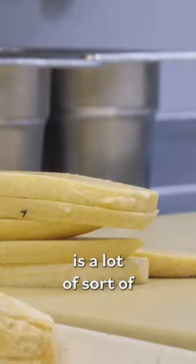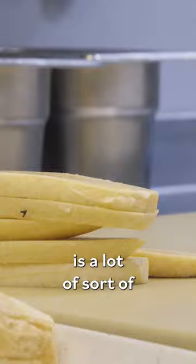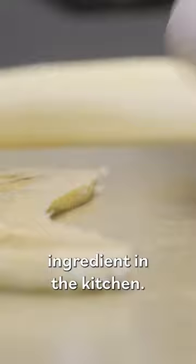What's neat about this dish is that a lot of discipline and technique is being applied to this ingredient, almost more so than any other ingredient in the kitchen. In our judgment,